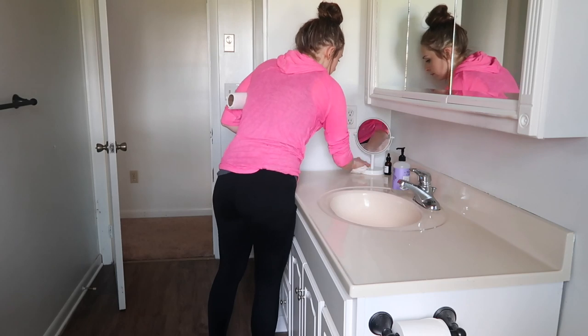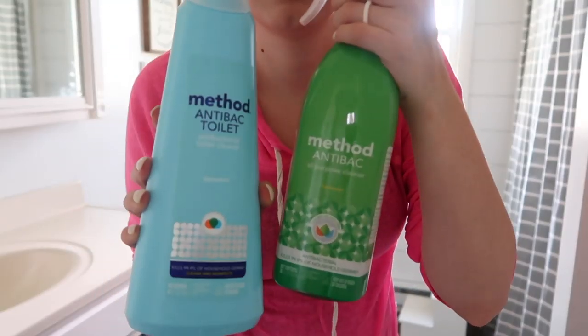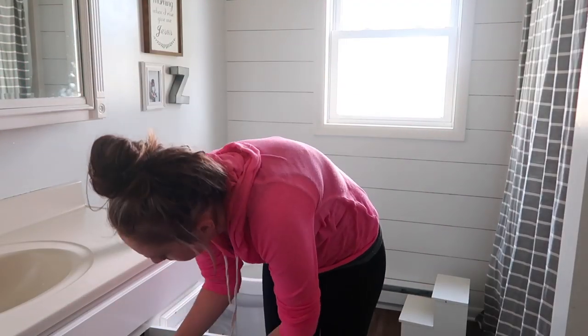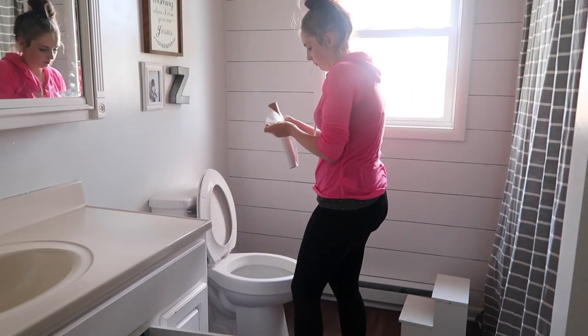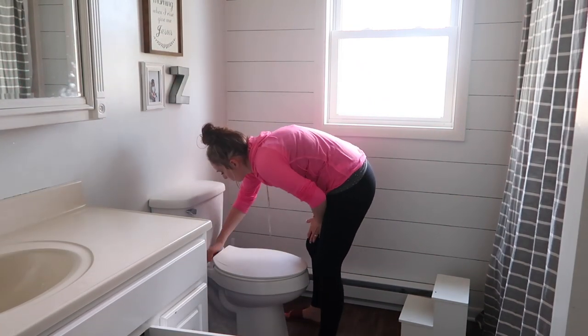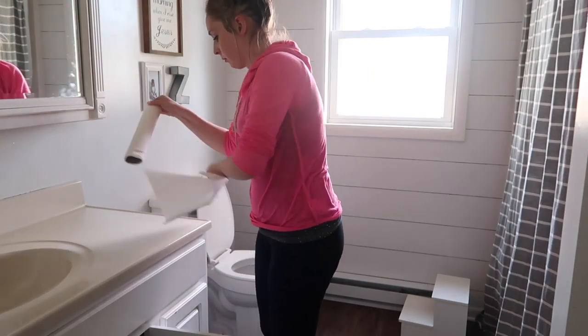This is my favorite combo for cleaning the toilet: the Method bowl cleaner and then the Method antibacterial spray. I just spray it all down from top to bottom and wipe it all down from top to bottom. I definitely like to use paper towels when it comes to the toilet — it's just gross, and I don't really want anything in my washer associated with wiping the toilet down.